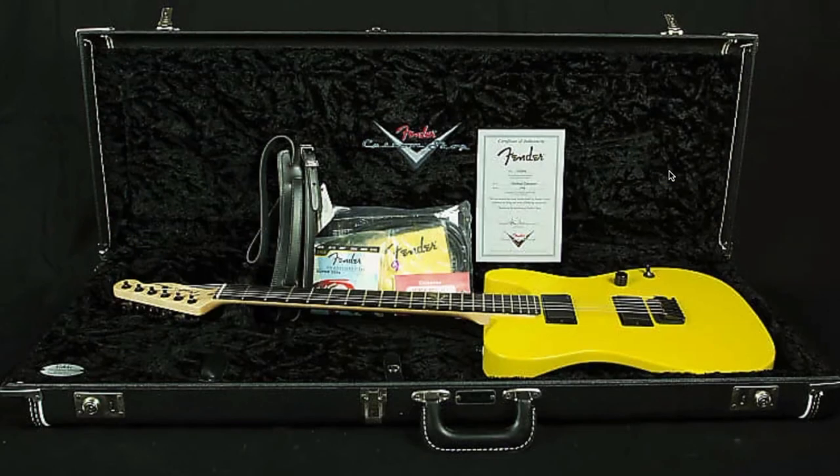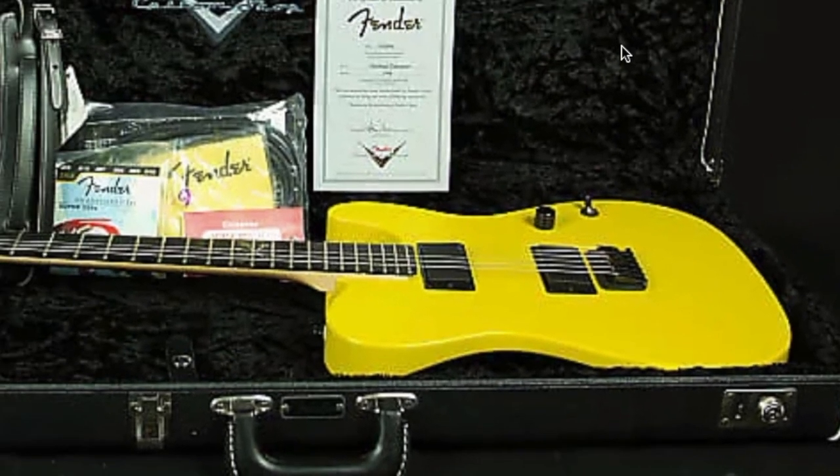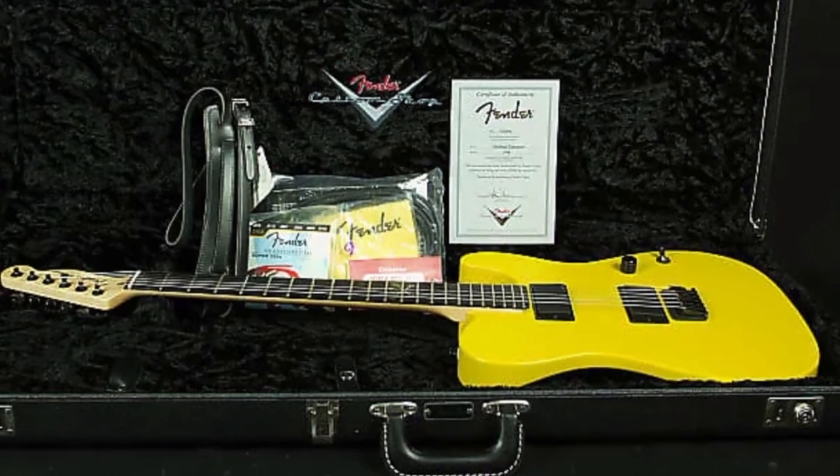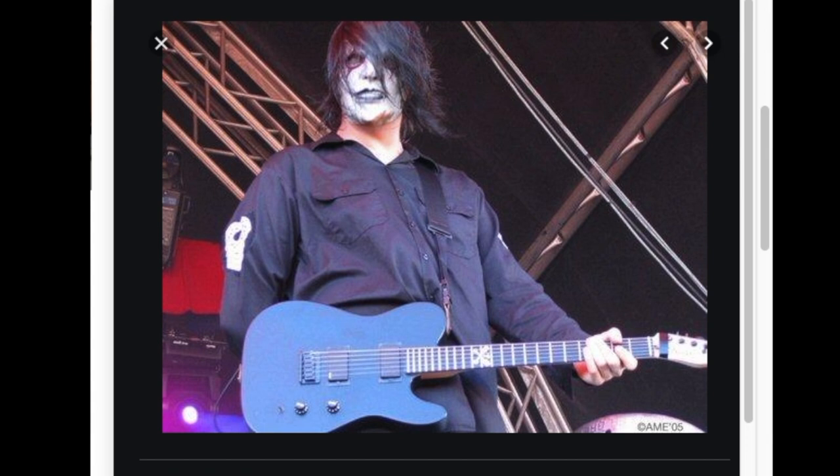The vibes I'm getting from this guitar: if you're a metal player and you want a super comfortable guitar, not only do you get great higher-fret access, but this Telecaster has more comfort features than a standard Tele. It's a pretty simple layout overall.